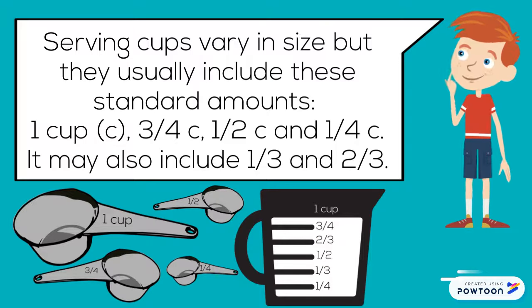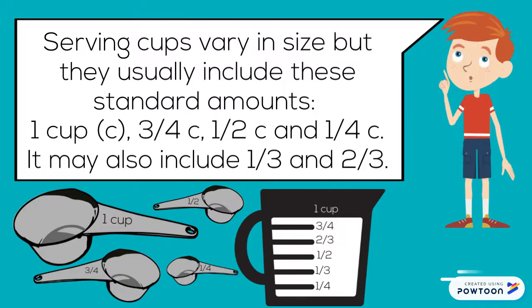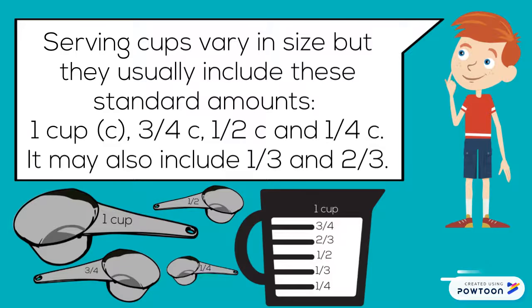Measuring cups vary in size, but they usually include these standard amounts: one cup, three-quarter cup, one-half cup, and one-quarter cup. They may also include one-third cup and two-thirds cup.